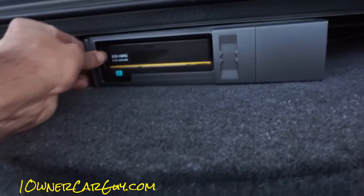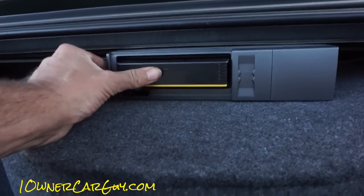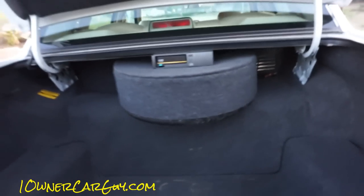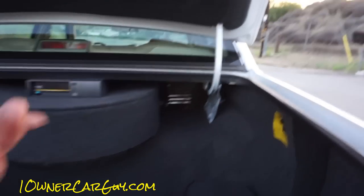Six-disc CD changer, and it kind of moves on top here a little bit. Air suspension switch — this does have the air suspension. There's your factory JBL. I don't know if it's actually a JBL amp or they just called it that so everybody would go 'whoa, it's a JBL.' There's a bag of tools and everything back there. I don't know if that side over there is supposed to have one of those little things also — if it is, it doesn't.